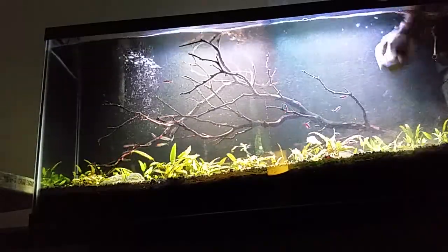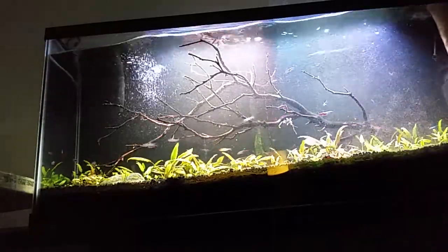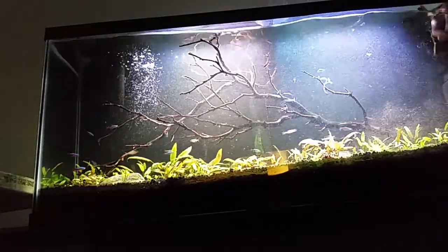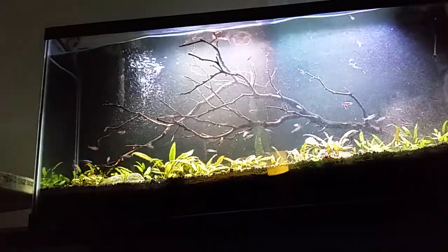It goes pretty fast. If you miss anything, just come back over it and the water clears up.